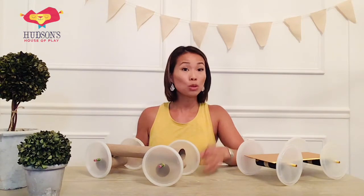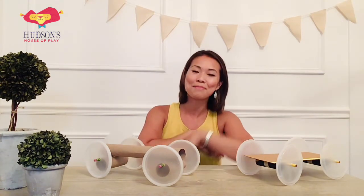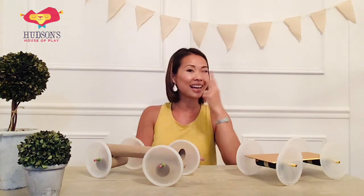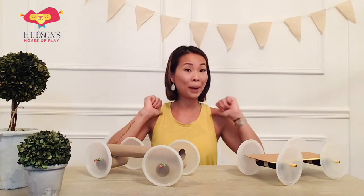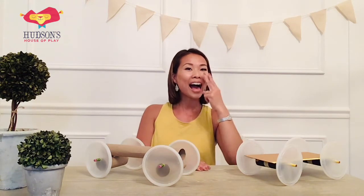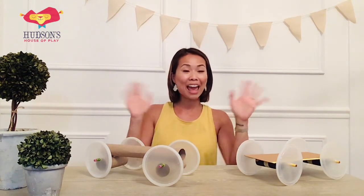You can always send it in to Lynn at Hudson's House of Play dot com. I'll see you guys next time. Goodbye to all my friends, goodbye, goodbye. I'll see you again. From your place to my place, from your room to the classroom — goodbye to all my friends. I'll see you again. Bye everyone! Have fun.